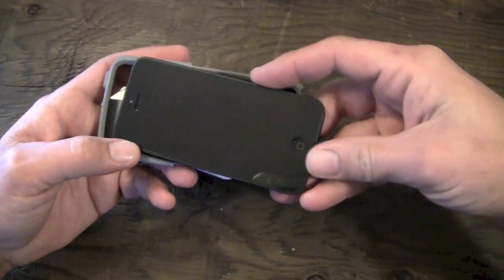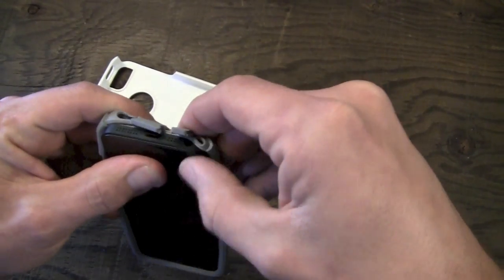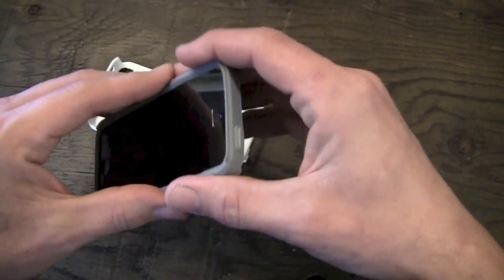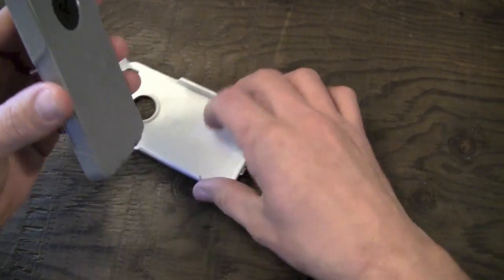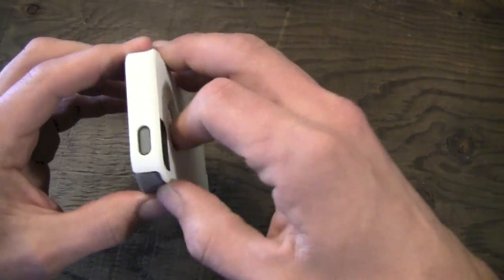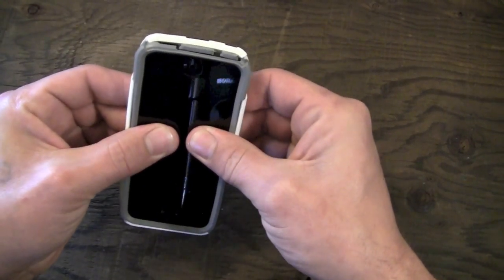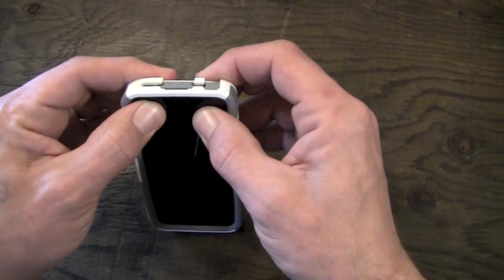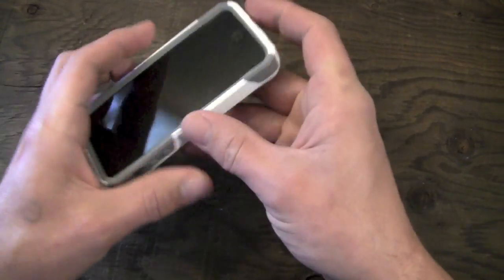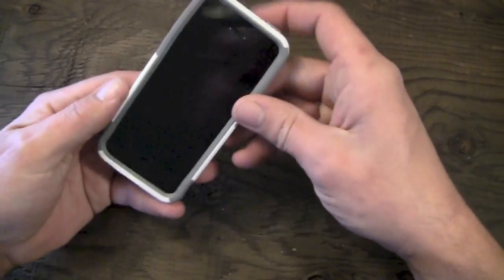To stick your phone in here, I found the easiest way is to go top first — slip your phone in just like so, then slip it over the bottom just like that. Line it up and get it into place. Then put the top on first, line up the sleep-wake button with the top, slip the sides on and just press it on as you go along, clipping it up over the bottom. Sometimes you have to massage it into place around the sides just a little bit, but that's pretty much it.